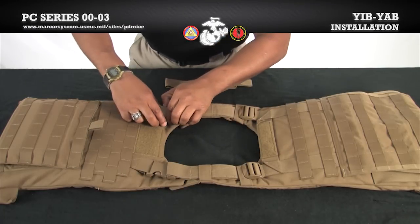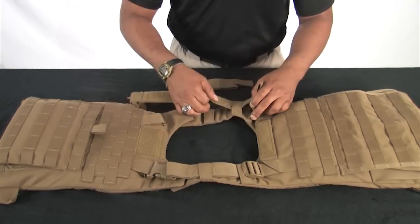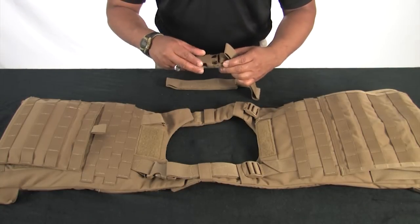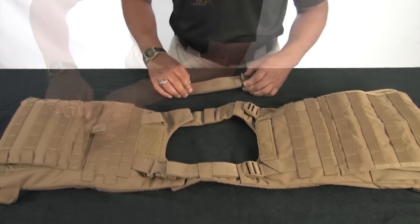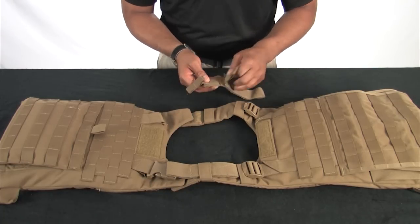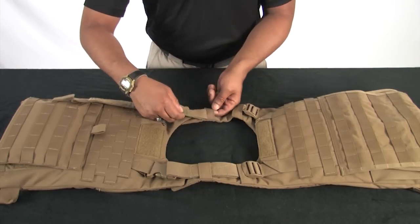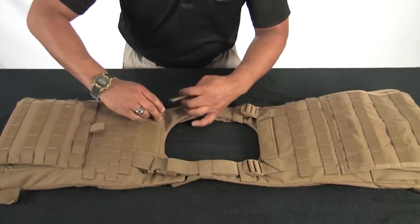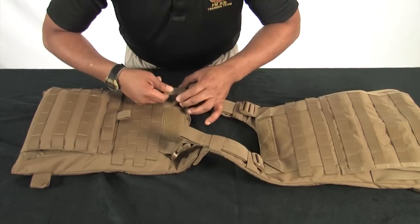To attach the Yib-Yab, remove the buckle on the shooting hand of the front carrier. Next, remove the corresponding shoulder strap on the back carrier. Stow these components away. Attach the Yib-Yab to the back carrier in the place of the just removed shoulder strap. Route the end of the Yib-Yab through the metal ring on the front carrier in order to marry the vest. Conduct a pull test to ensure the Yib-Yab is fully inserted.